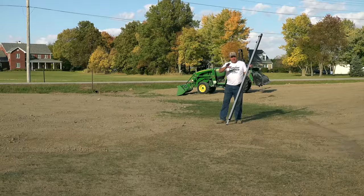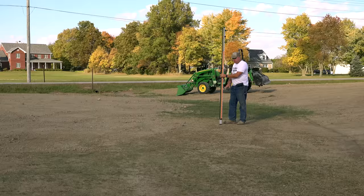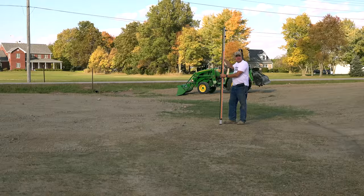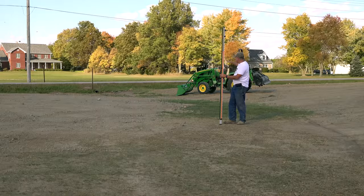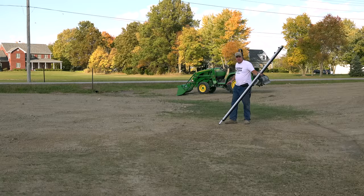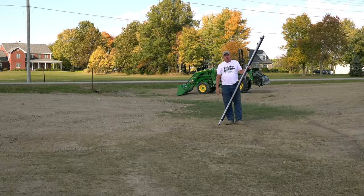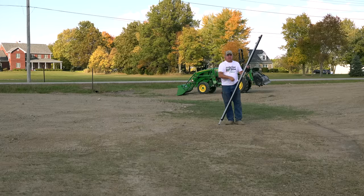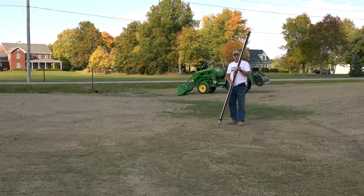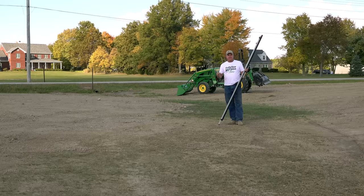I've got the laser set up now with the slope we calculated. Where I'm at here is the first place the surface actually hits the desired grade. Everything between here and the culvert is a hump. I'm going to till that section, then from here on around I think we're okay for a while, then we'll till some more further down. The grade turned out to be 0.43 percent — we took 1.8 feet divided by 410 feet to determine that 0.43 percent slope.